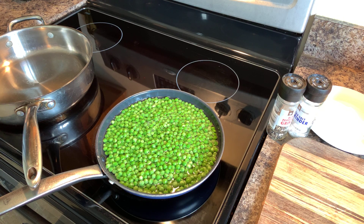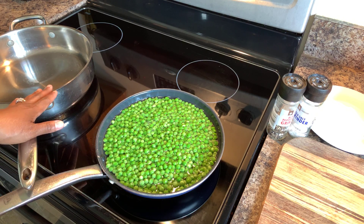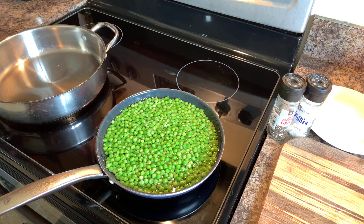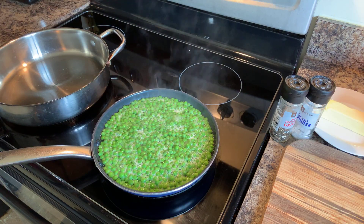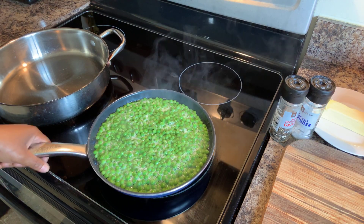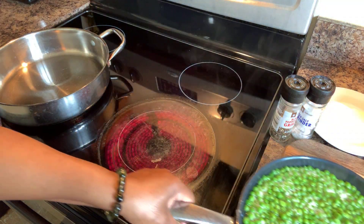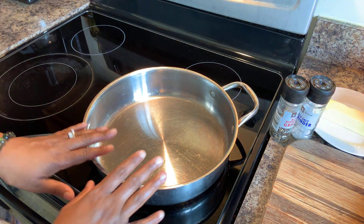After that 10 to 12 minutes, we are going to drain these peas, drain the water off. And then I'll show you how to make our beautiful roux and how to make this gorgeous sauce. My peas have cooked for 10 minutes. Now I want to drain the water off and get started on our beautiful roux.